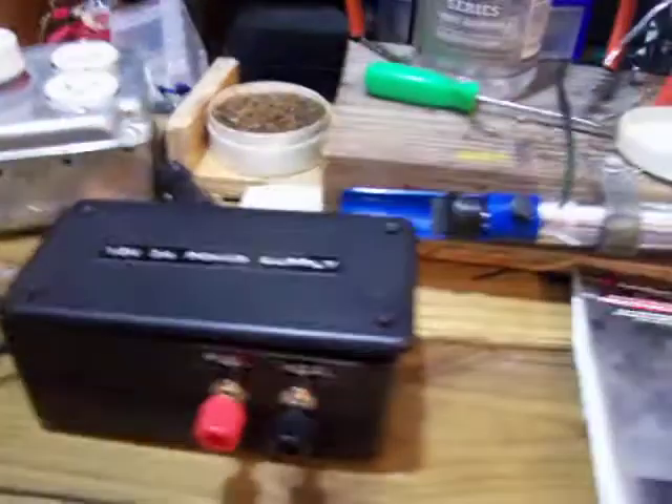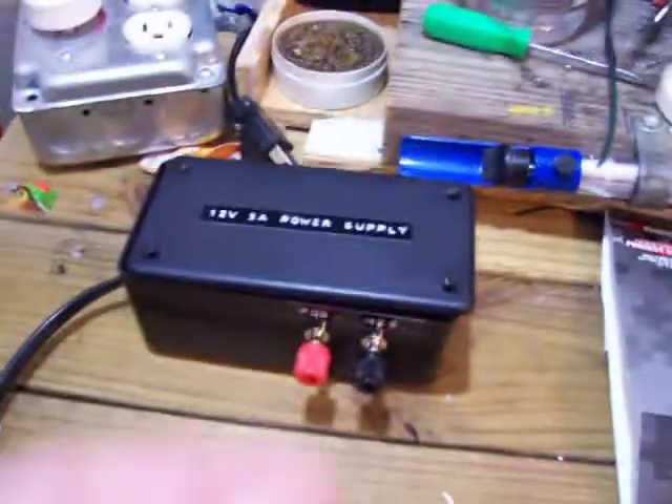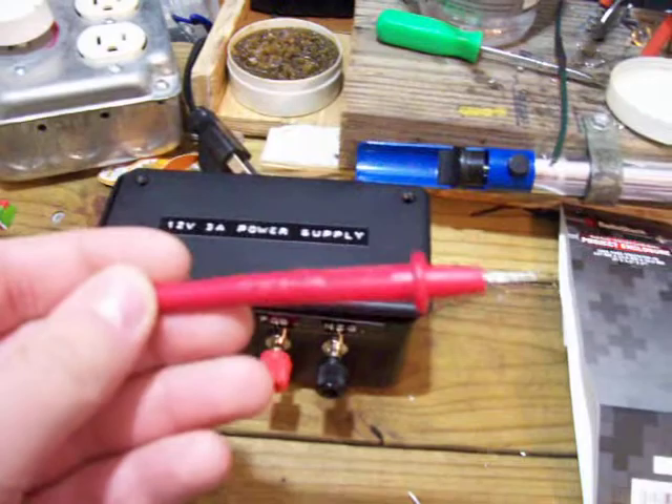What's cool about these binding posts here, you're able to attach the multimeter test leads here. So let me do that real quick for you.